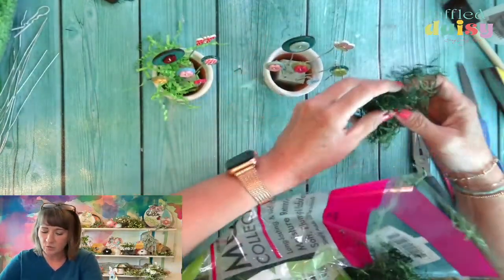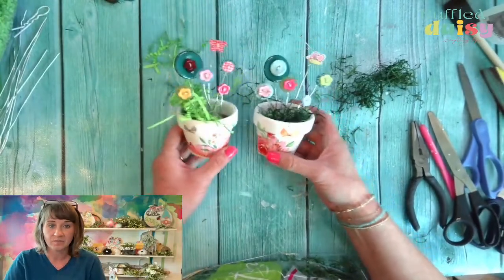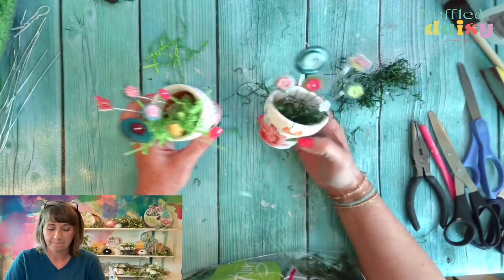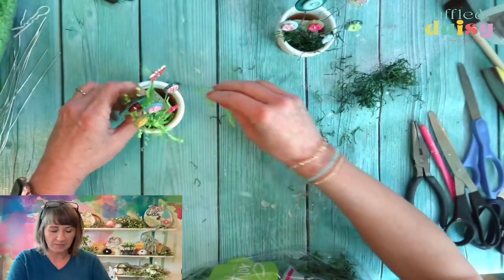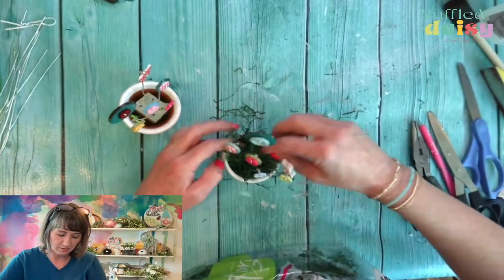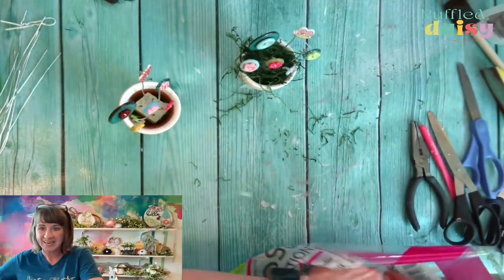We're going to see which one we like better. I love bright whimsical stuff — ooh, I do kind of like the moss. Which do you like more — the moss or the green paper? I'm thinking we're going to do the moss. I think the moss too. And you guys, I don't even know that I need to glue it down — it's going to pack right in there. Yeah, I'll glue some in the middle.